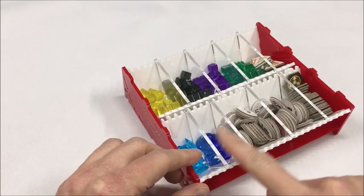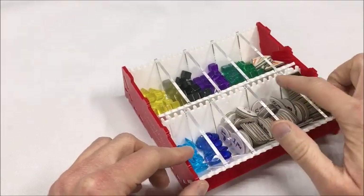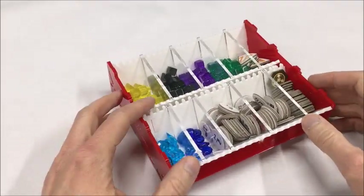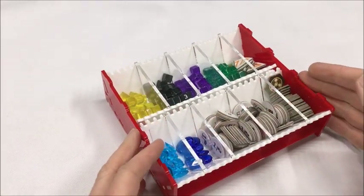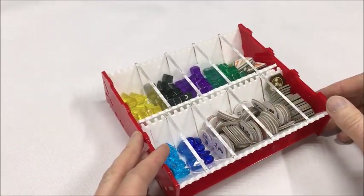These walls can be adjusted as needed using all these slots. I'll demonstrate that in a moment. With that, you can make as many bins as you need and make them any size that you need as well.